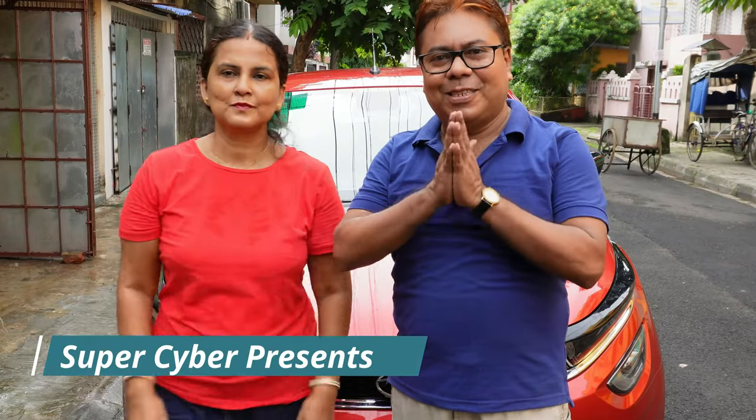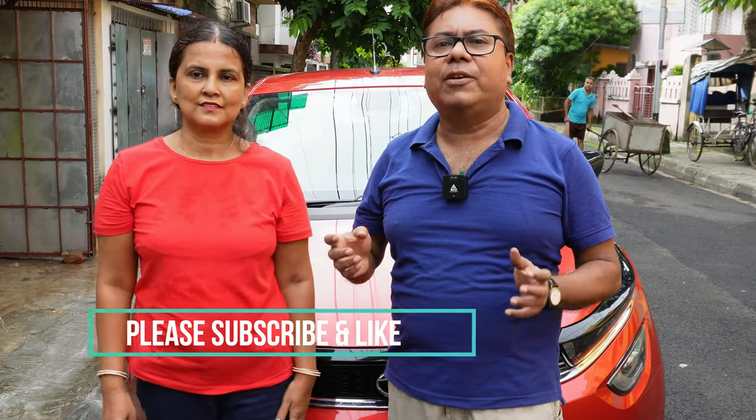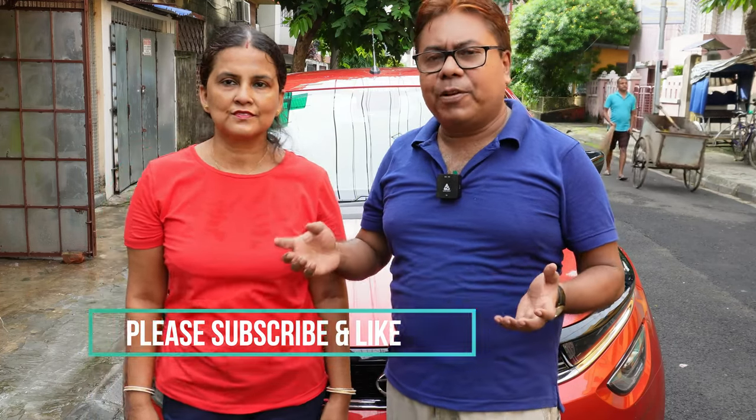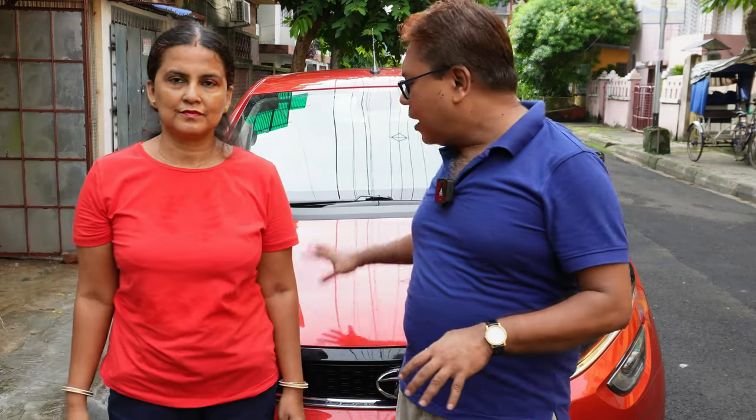Good morning, namaste and welcome back to our channel Super Cyber. Today we are back with a new video on how to protect your car exterior during rainy season. Even if you keep your car inside a covered garage, exterior protection is very much necessary to protect your car paint and clear coat.